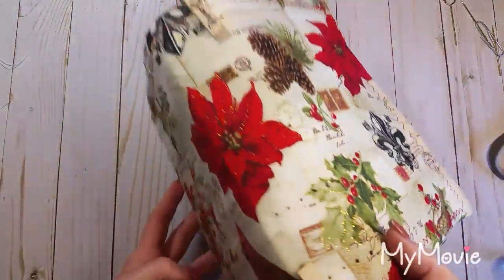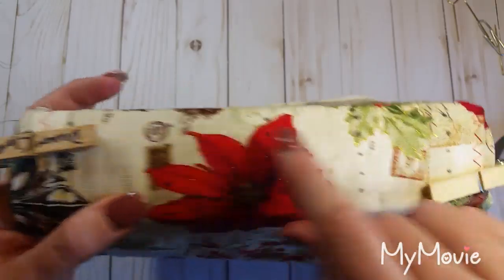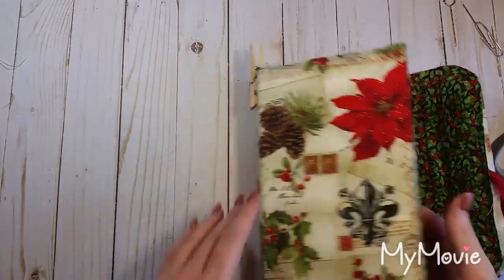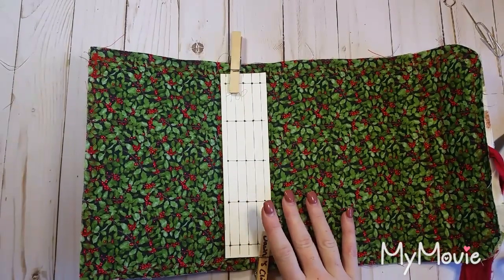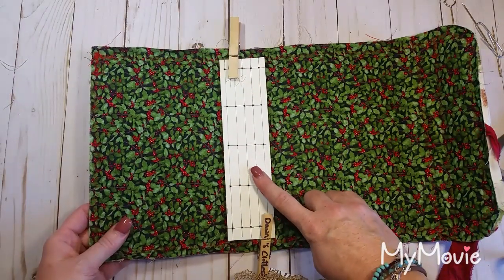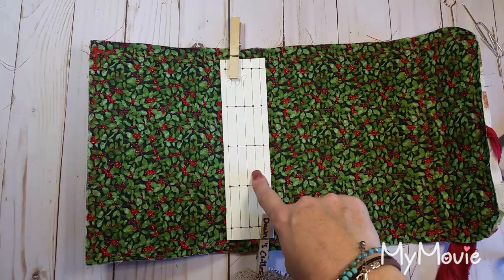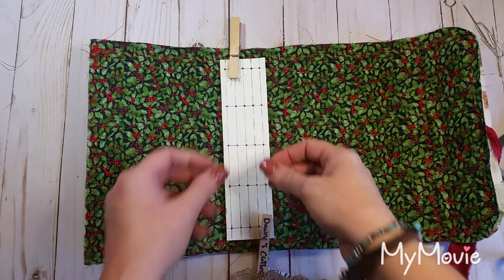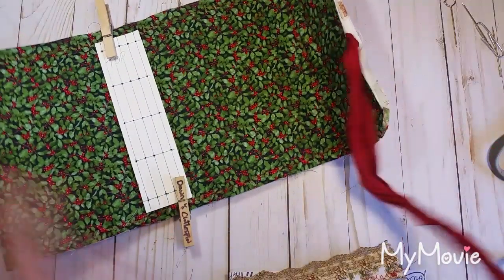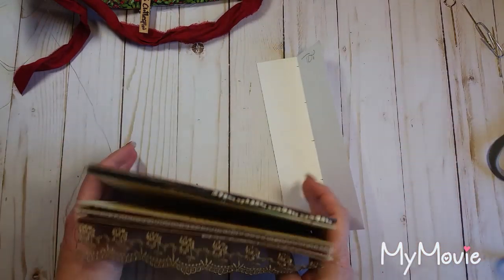Got my holes all poked through. I went ahead and marked the back with a small fine-point Sharpie where my holes are, just to make them easier to find especially on camera. My spine is going to get covered so it doesn't matter. Also, if you do this on a thin sheet like tracing or tissue paper, you could leave it on while you sew your signatures in as a guide, then rip it out behind your signatures really easily when you're done — especially helpful until you get used to doing this over and over.